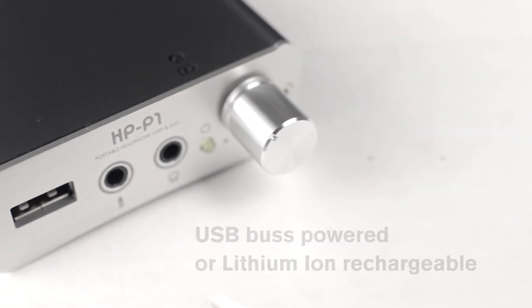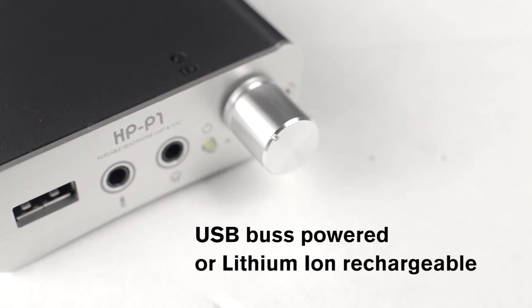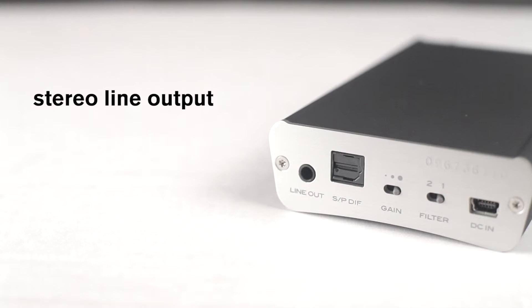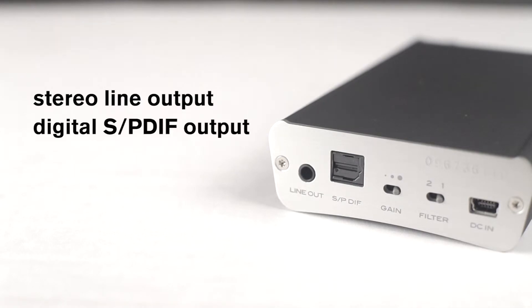It can be USB-powered or use the internal lithium-ion rechargeable battery. The rear panel of the HP P1 includes a stereo line output for connecting to an external amplifier, and a digital S/PDIF optical output for connecting to a recording device.